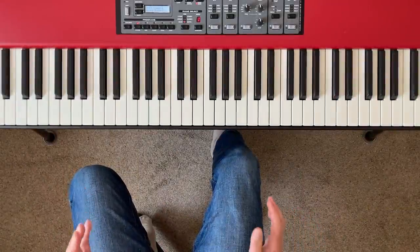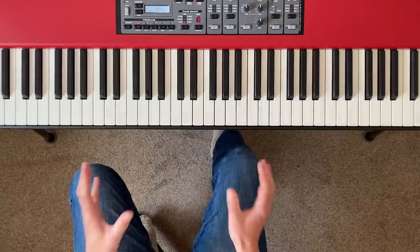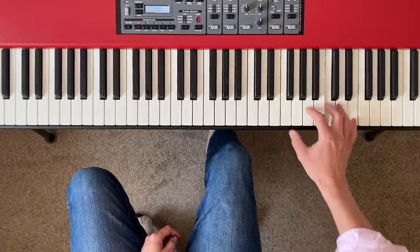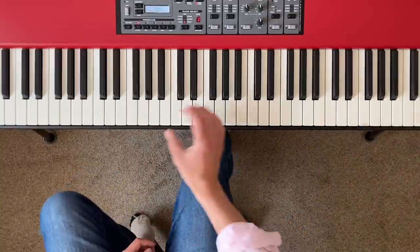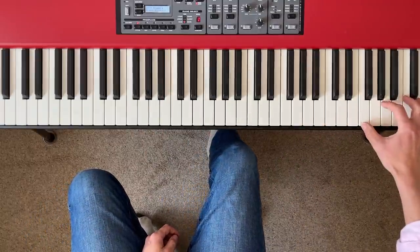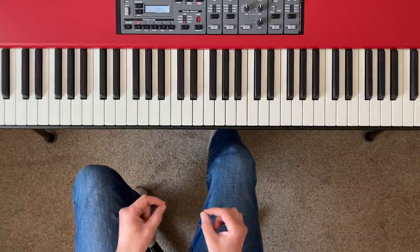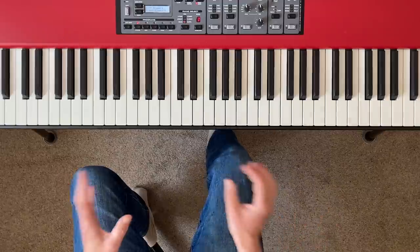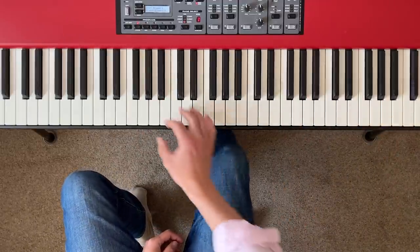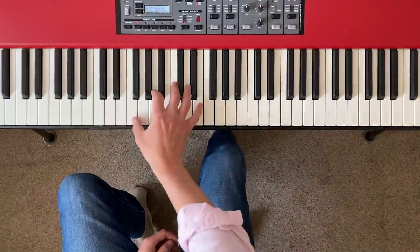On to the next category: chord jumps. I've gone through these before in a previous cocktail piano tutorial, but they're so cool I want to include them here too. Being able to jump chords up the keyboard is a really effective fill-in technique in cocktail piano — it has the same effect as arpeggio runs but it's easier. There are four basic types of exercise you can have a go at.